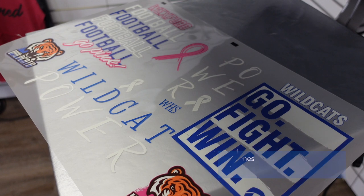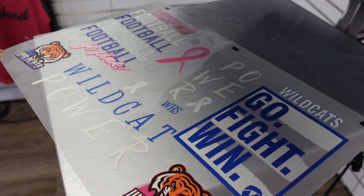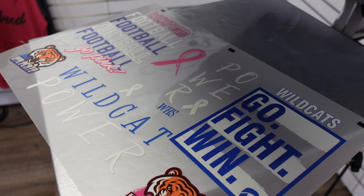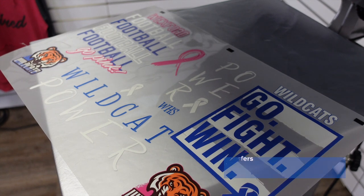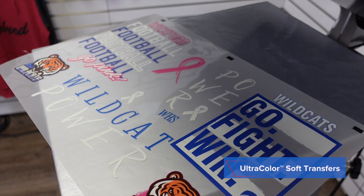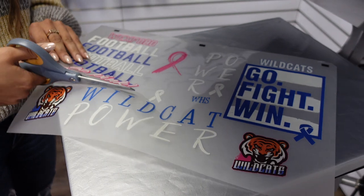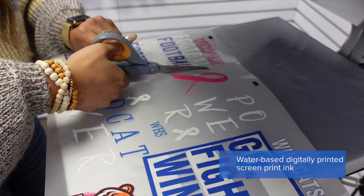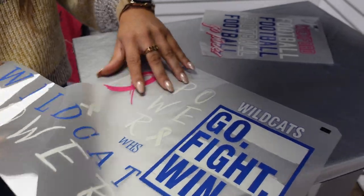Whenever you're printing for spirit wear, it's extremely popular to print multiple locations on the garment so that you can warrant a higher profit opportunity and also a branding opportunity. We're going to be cutting apart three different designs from our Ultracolor Soft gang sheet. Ultracolor Soft is a hybrid product — it is a water-based screen print ink that is digitally printed to achieve multiple colors in a design.